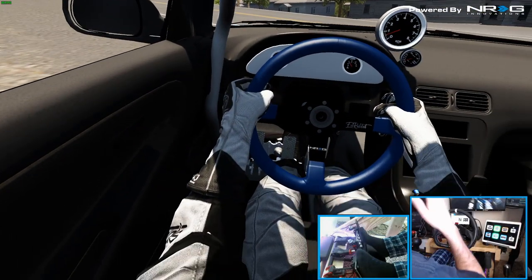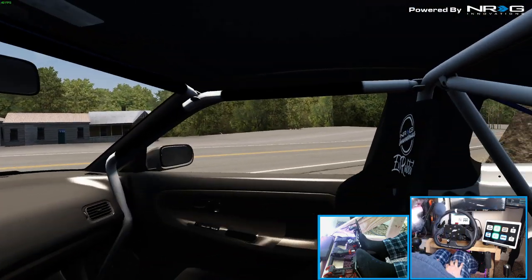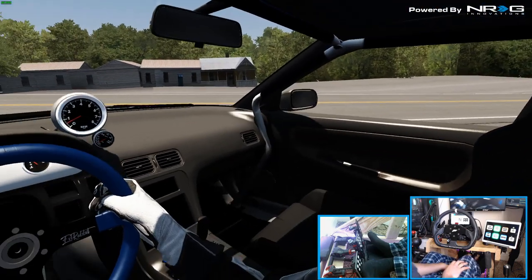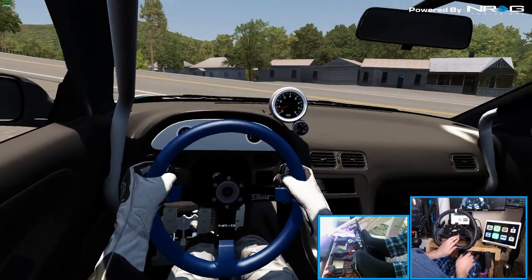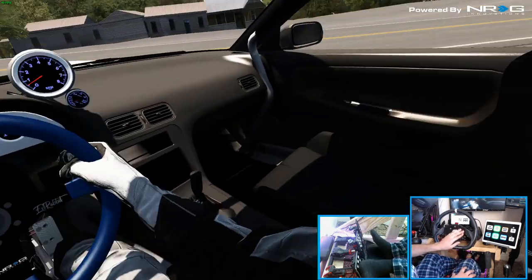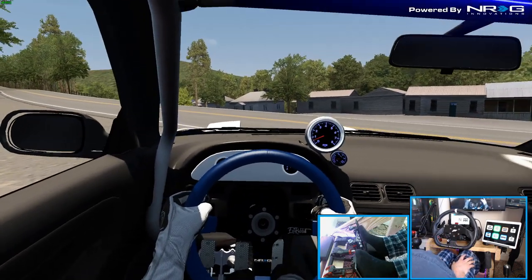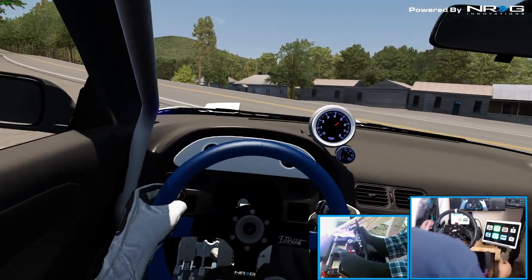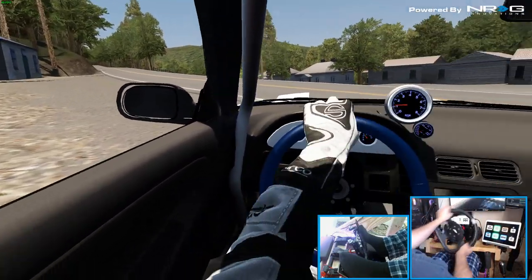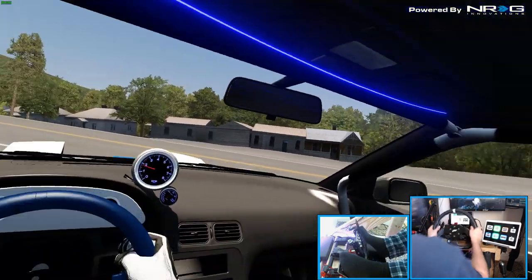We are in the 180 Missile car. My feet are actually through the pedals, so that's something I need to adjust. Got those EvoRabbit Energy seats. Turning my headlights on — got a little blue accent strip lighting up top and some mint green stripes in the back. So the Dragon, 180SX Missile car.